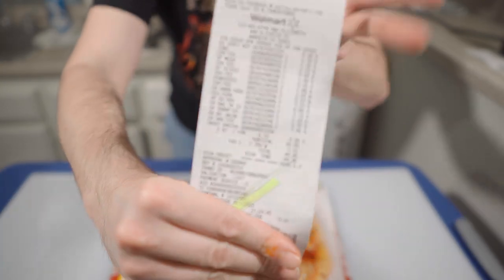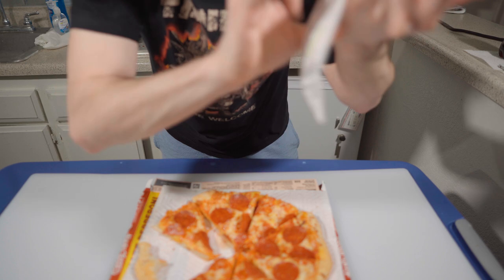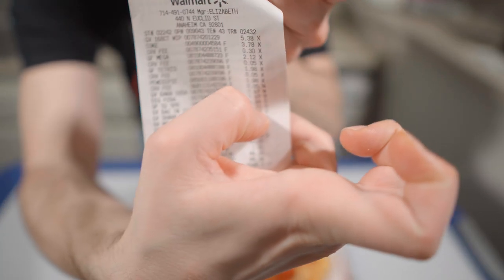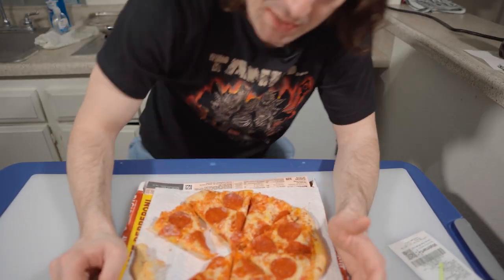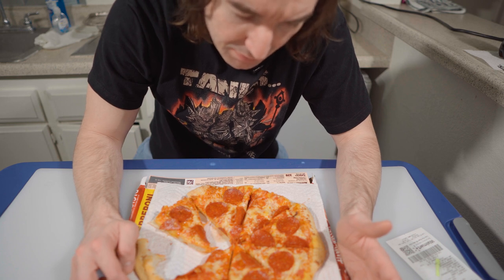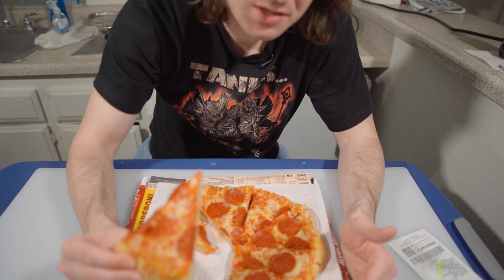Alright, DiGiorno pizza — $7.27. It's kind of on the pricey side, but maybe not — maybe competitive, because other pizzas are like $6 or something.